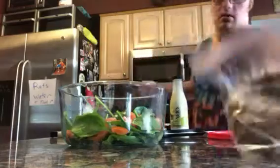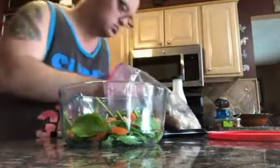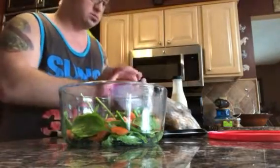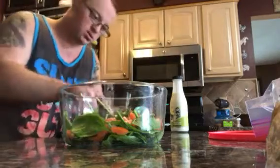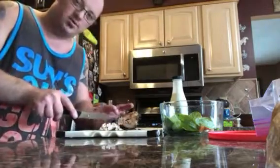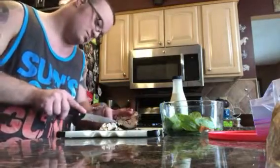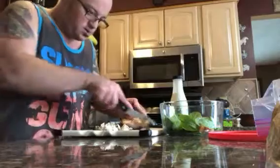Now you do the same thing with the chicken. We already made this, so this is my meal prep for tomorrow. Now you have your meat — yes, it's kind of huge, but what you do is cut it like that. Don't mind my dog, he thinks he wants chicken, but I am not giving him any. Don't forget you need to have protein with your salad.